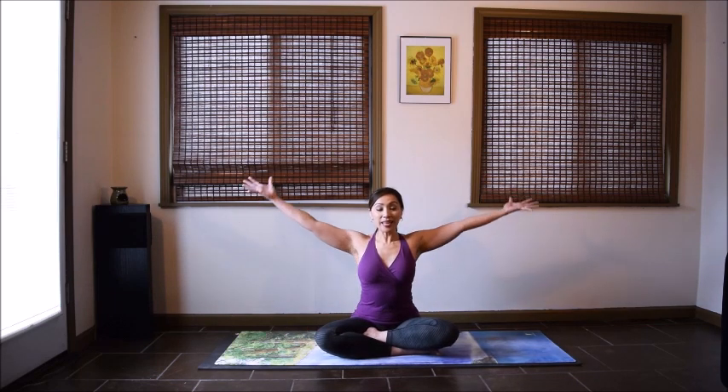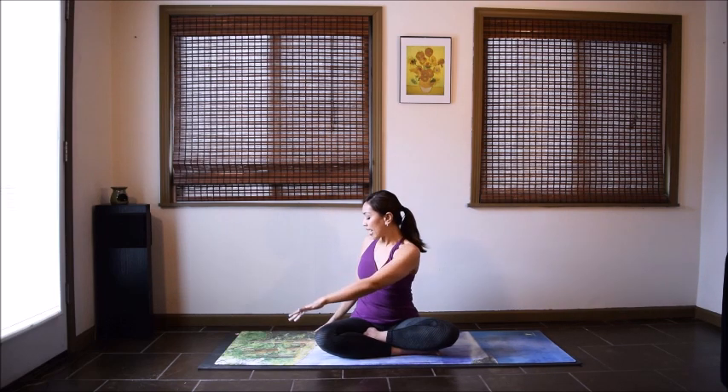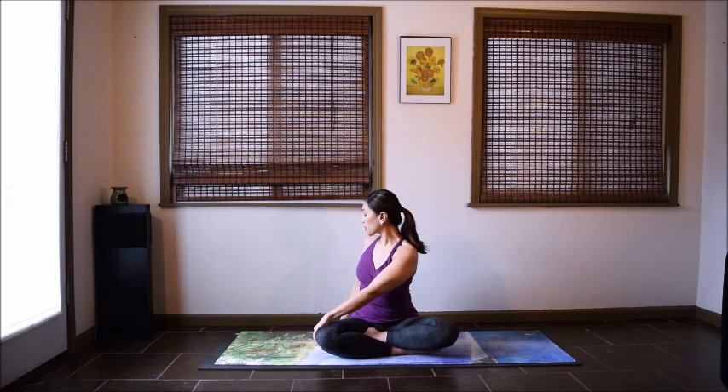Come back to the center and we'll do some twists. Inhale, reach your arms up, lengthen your spine, and exhale, twist to your right. Left hand on your right thigh, look over your right shoulder. Keep that length in your upper body, grow tall. On your exhales, you can twist a little bit more — no forcing or straining here. Relax your face, your jaw, your neck. Take one more deep inhale, and exhale, release. Come back to the center.